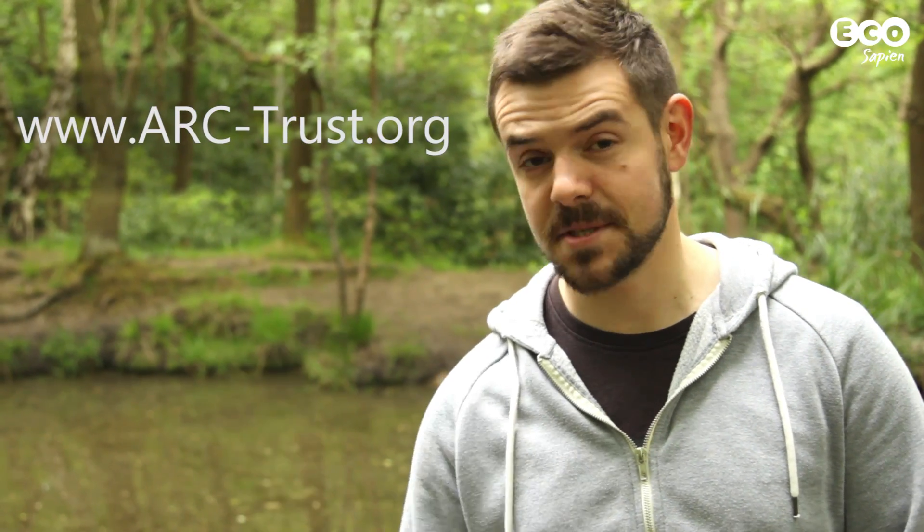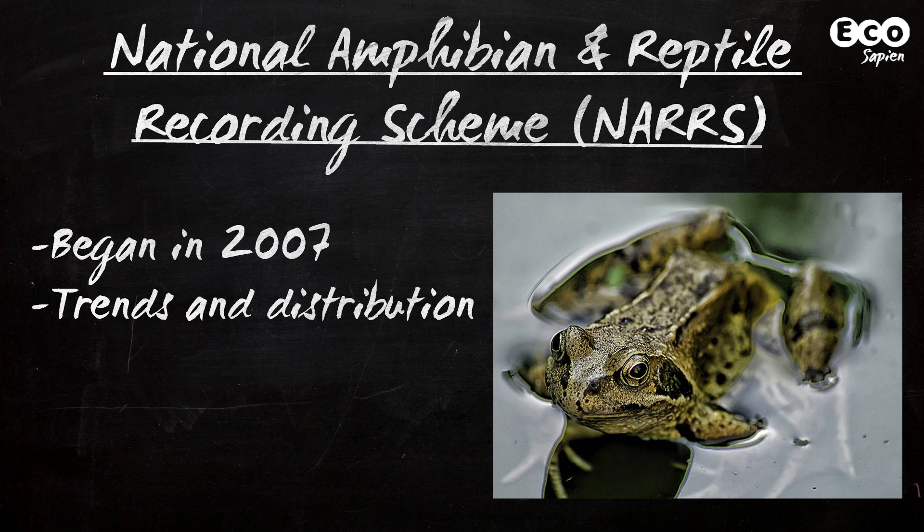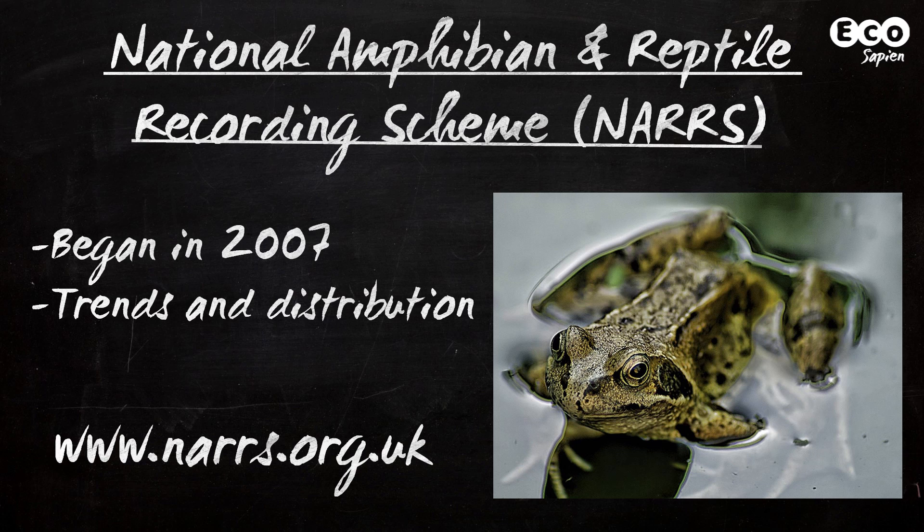So that was our quick guide to British amphibians. If you want to find out more, check out the ARC website. In the UK, you can get involved in the National Amphibian and Reptile Recording Scheme and make a real contribution to amphibian conservation.